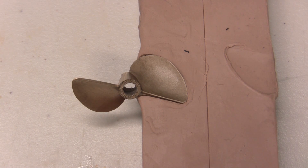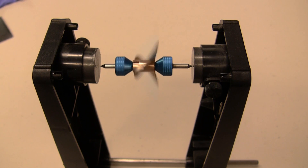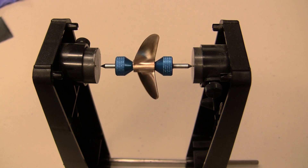This blade looks fine so we're going to go ahead and sharpen it. Once you've finished sharpening both blades you're going to want to put it on the balancer to check to make sure that you're properly balanced. And once you've got the blade balanced then you can go ahead and finish it up, polish it, and get it all ready to run.